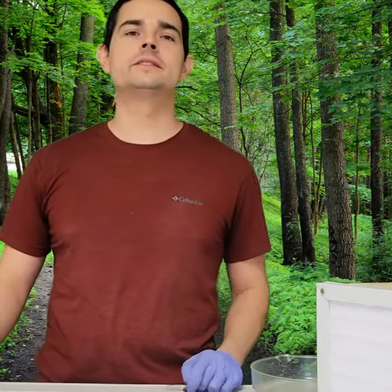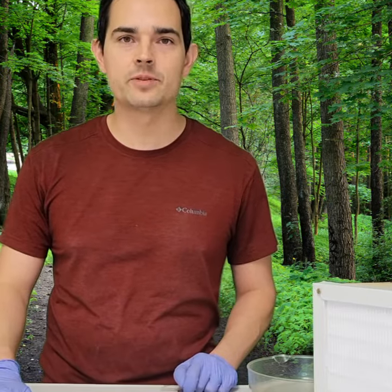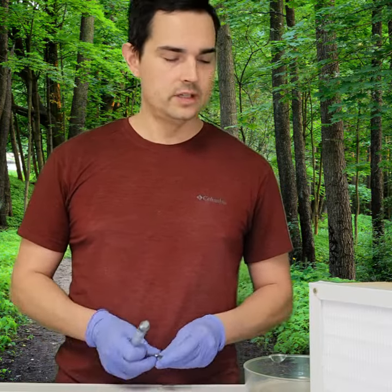Let's keep it simple today. We're going to figure out how to get a spore print and how to make a spore syringe out of that, so let's get started.